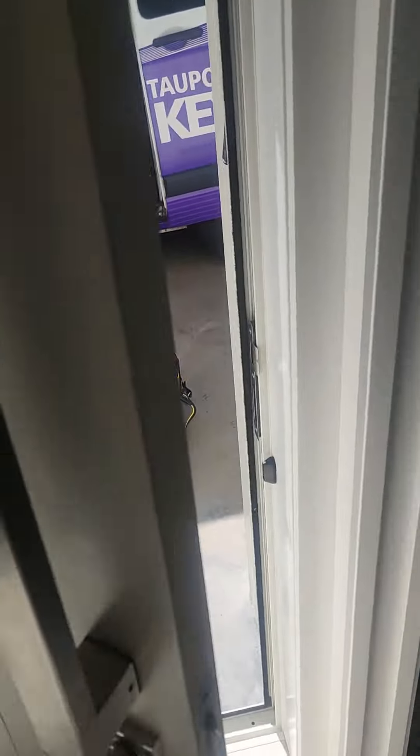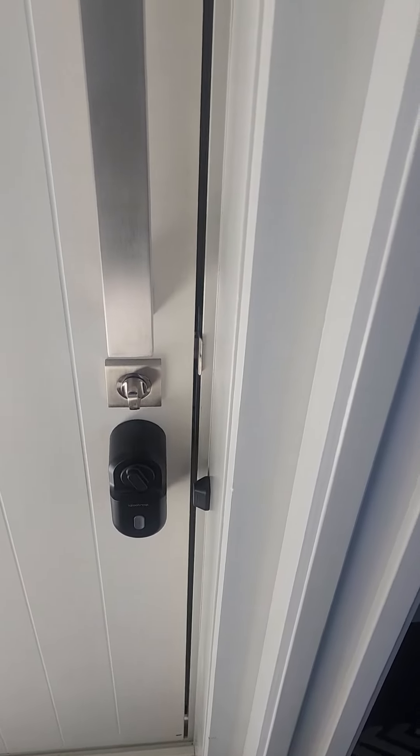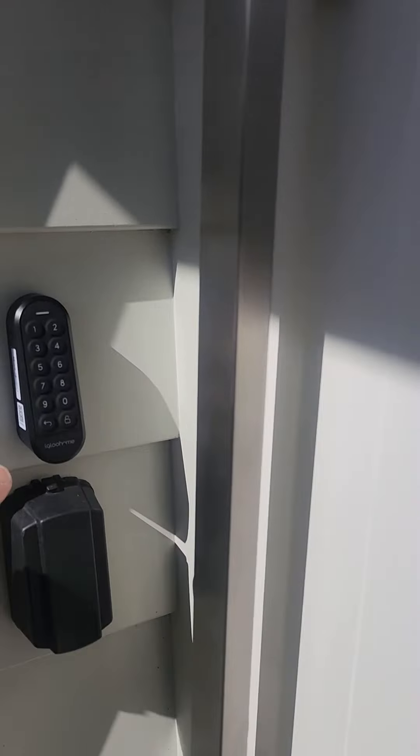Now, inside the door, to lock the door, turn the snub and it will lock. To unlock, do the reverse and leave. When you're leaving the house to lock the door, go to the keypad.